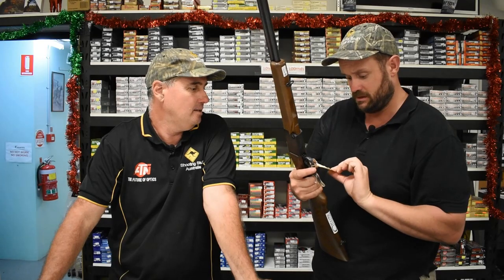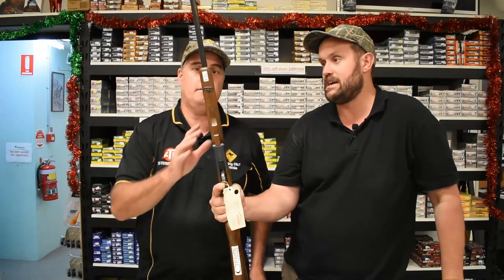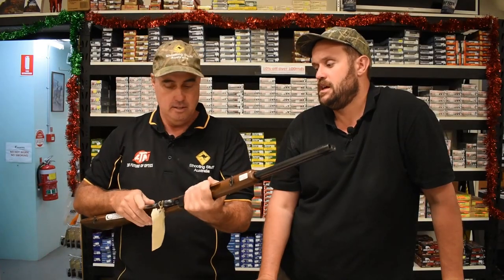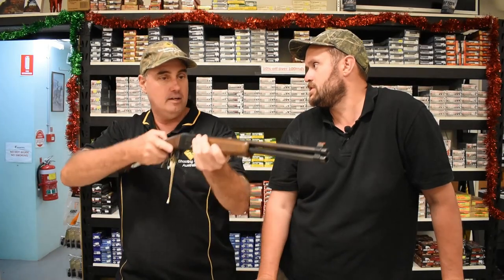Great price — how much is this one? $695. Great to teach your kids on. If you miss with the .22 first, you can just back it up with a bit of .410 birdshot or something, anything really. Again, not obviously just for kids — anyone could buy it just for a bit of fun.